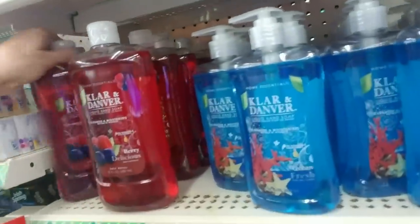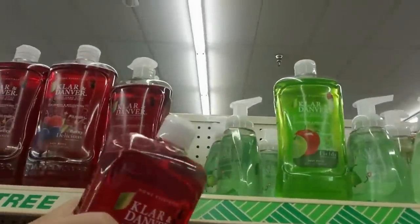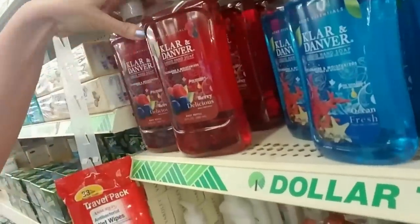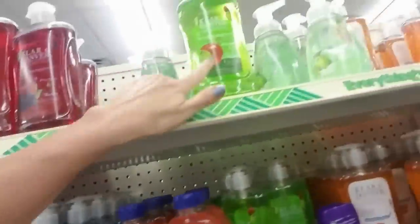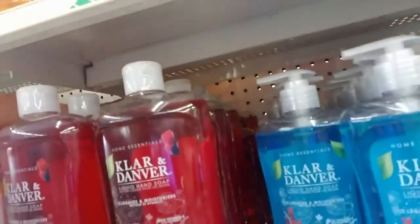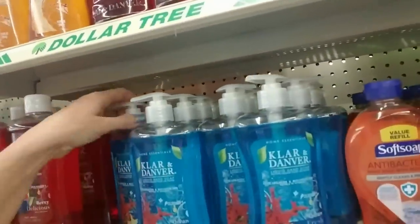Down here we have some more — this is the refill. I think this is a great deal. So you start out with this: 15 ounces and it has the little pump. And then you can get a 23 ounce refill for only a dollar. They have Berry Delicious, Ocean Fresh, and Apple. That's cool — I think that's a good deal for a great big thing of hand soap.